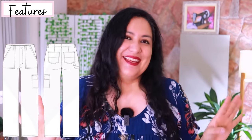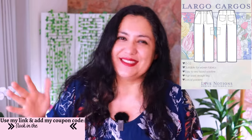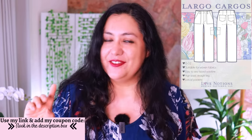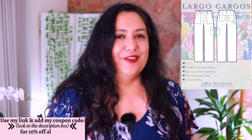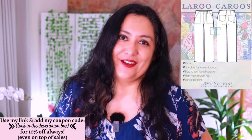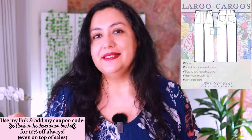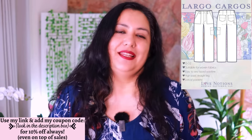Belt loops are there if you want them, though I never wear a belt with pants so I left them off. When Love Notions releases a new pattern it goes on sale for a week at a discounted price — around 25% off, and even more if you use my code 'needles10' at checkout for a further 10% off the sale price. That goes through September 25th.